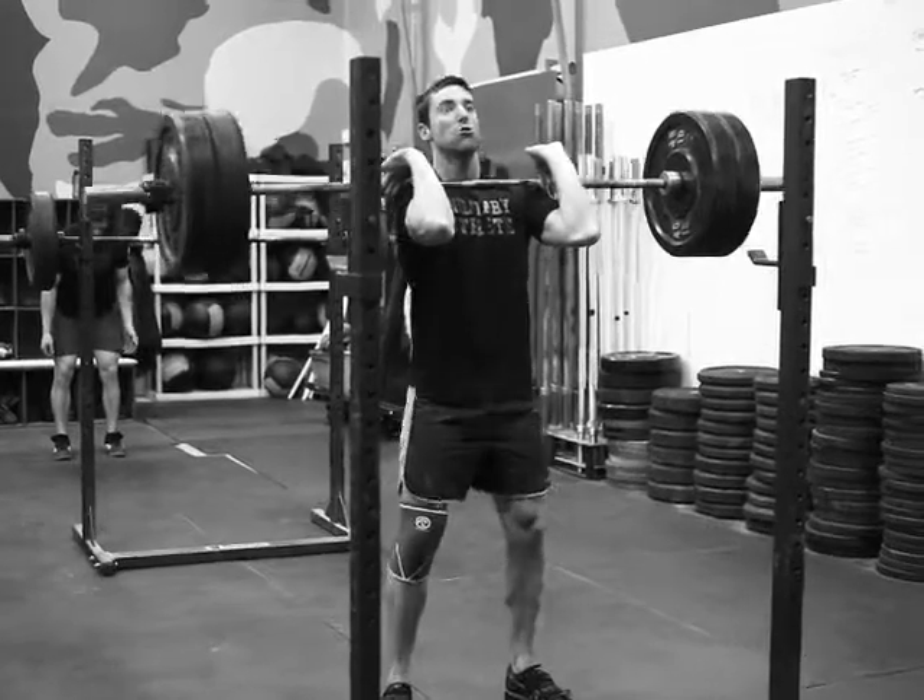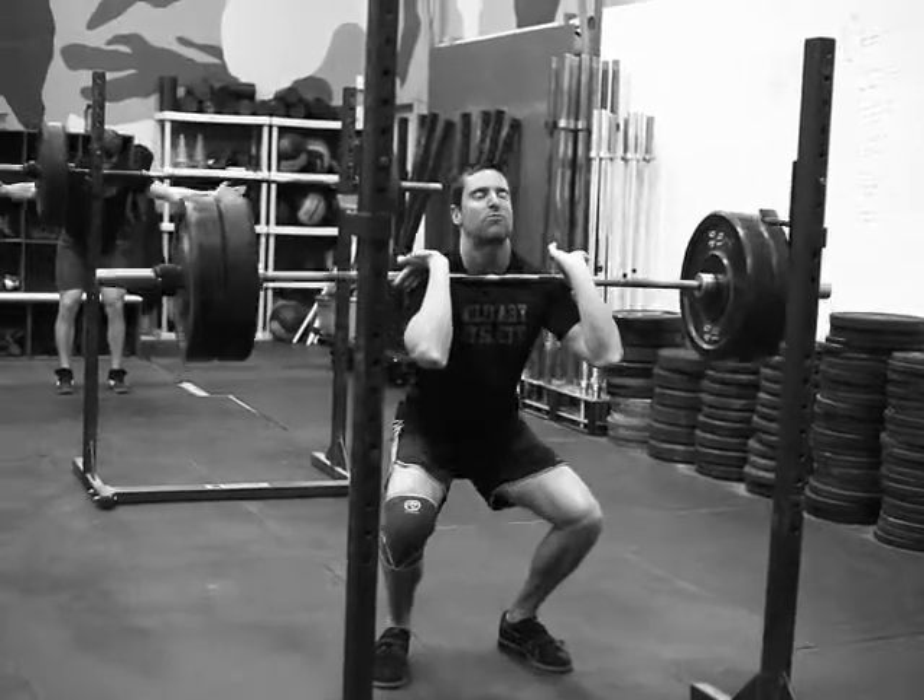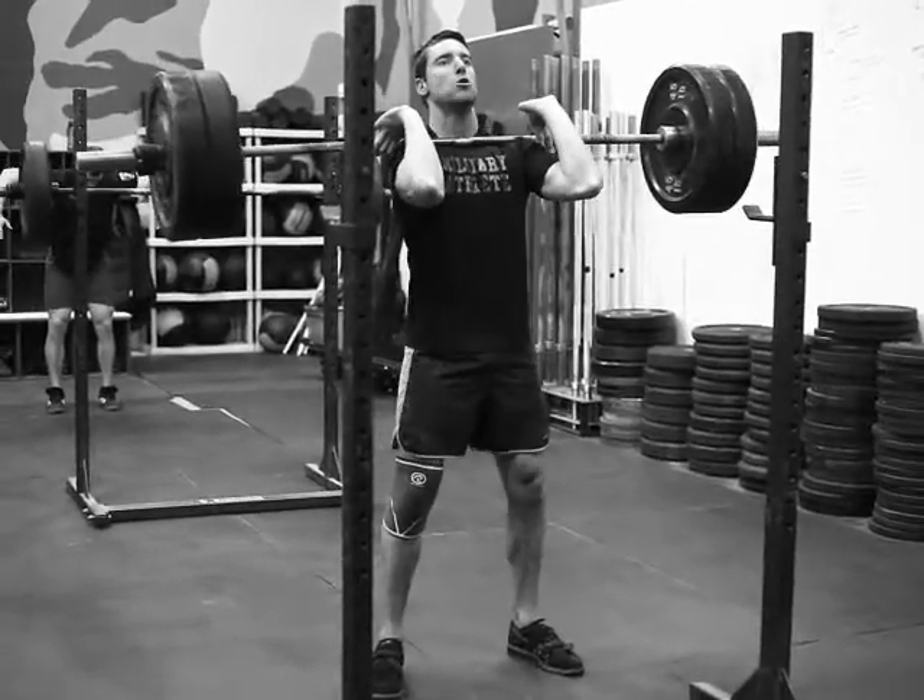Now we're working six rounds of two reps at 90% of your 1RM.